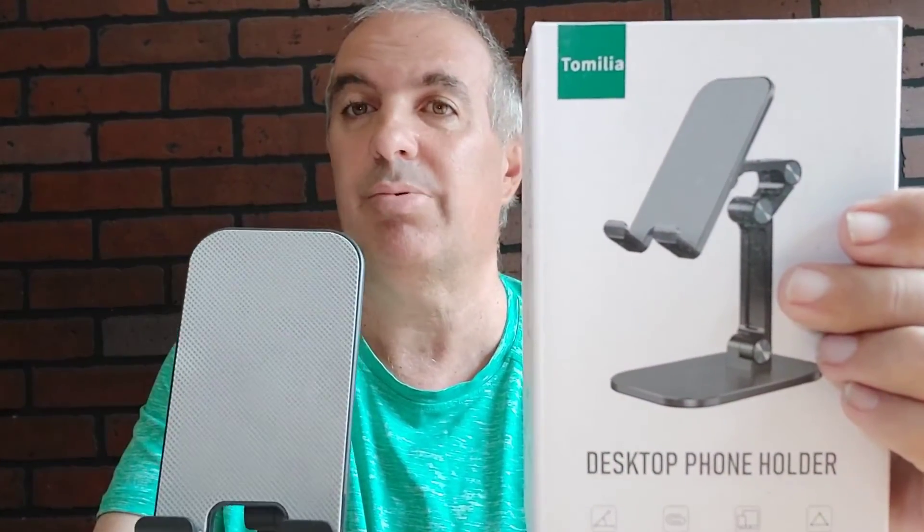Just a neat little tech product. Thanks for watching the Natural Product Show. Thank you very much for subscribing. Have a good day.